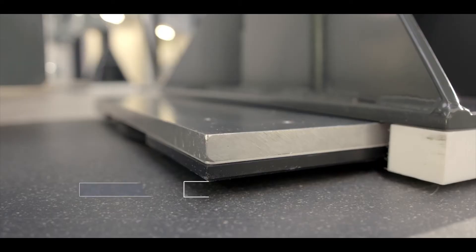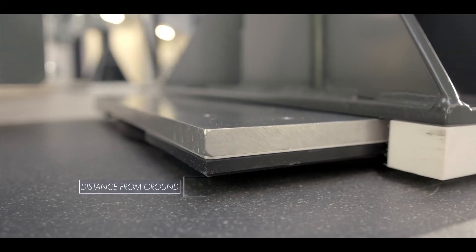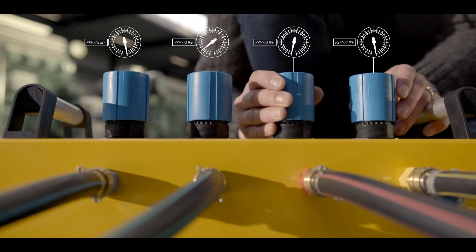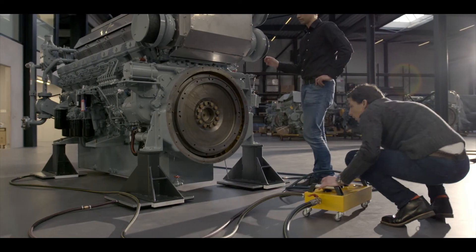Start with the first two valves. You will see the first two casters inflate slowly. Slowly open the other valves until the entire machine is floating. The machine is now ready to be moved.